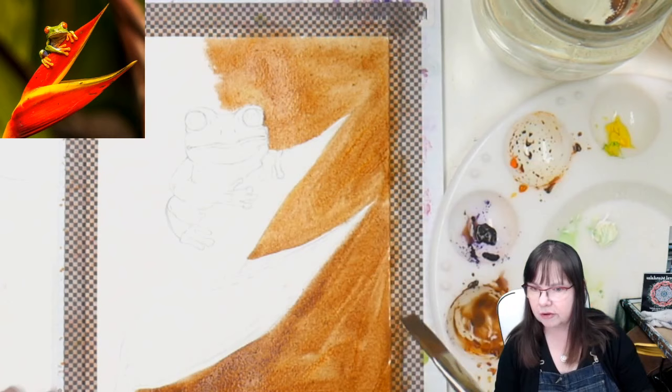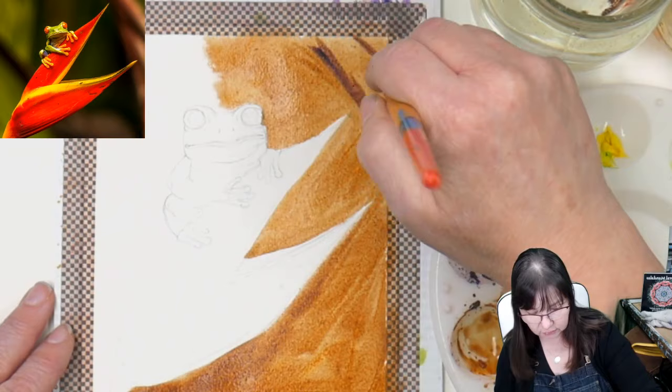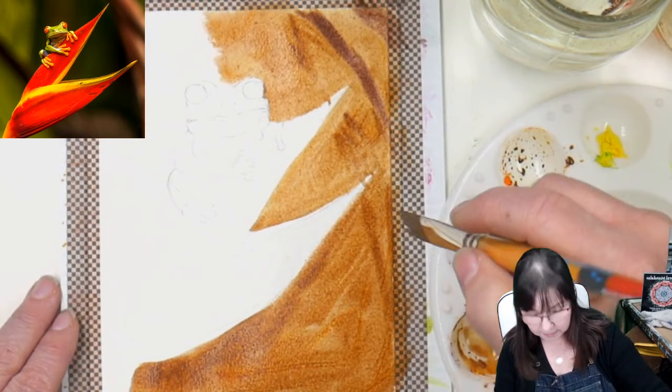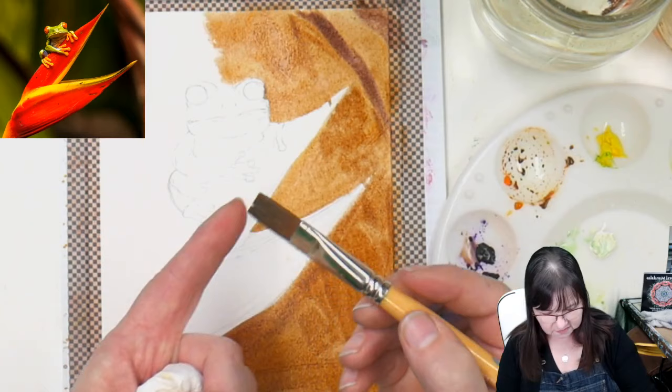I'm going to look at this and say maybe I want a little bit more shadow up here at the top. I'm just taking the purple now to get some texture in that background. Gouache is so economical. I'm going to try not to be too fussy with this background. If you let the brush dry out a little bit, it will start to split and splay, and that can actually be to your benefit if you're trying to get texture.